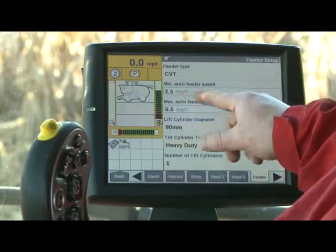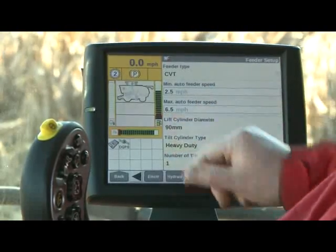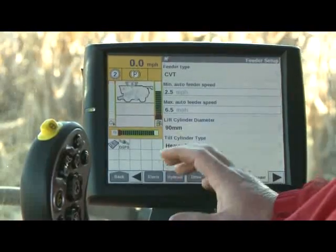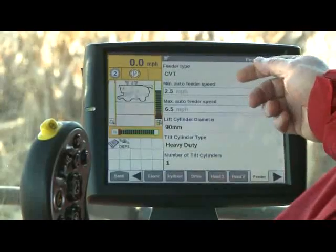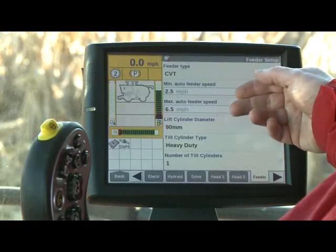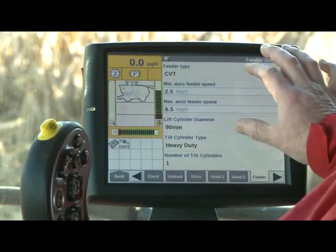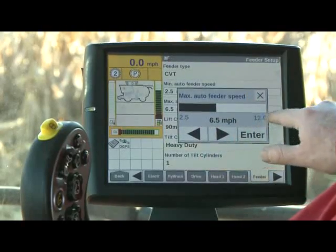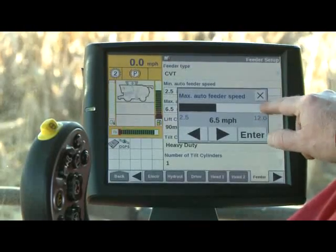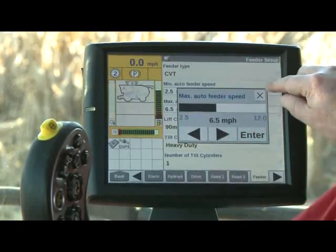Once we hit 2.6 miles per hour, we're going to start to accelerate the corn head, keeping accelerating until we get up to 6.5 miles per hour, where the corn head will be going as fast as it can at 690 RPM. By taking these two numbers and moving them closer together, you get a steeper or quicker response; moving them farther apart gives a slower response. You can even run the max feeder speed all the way out to 12 miles an hour if you want — obviously you'd never pick corn that fast, but that's where the 690 RPM would be — allowing fine tuning for whatever condition you're in.